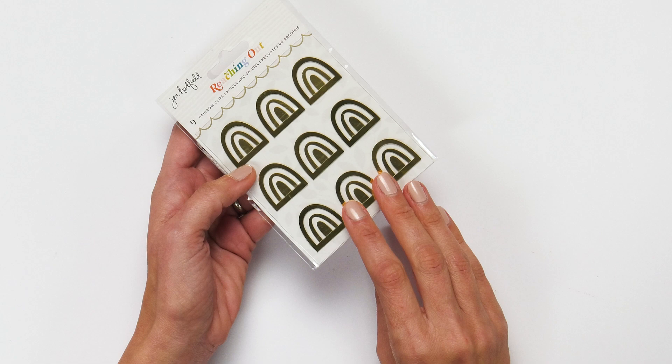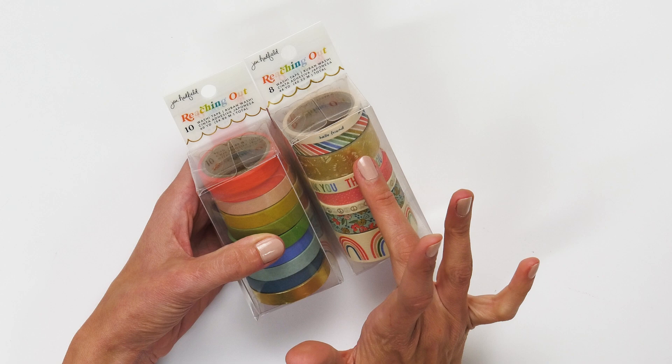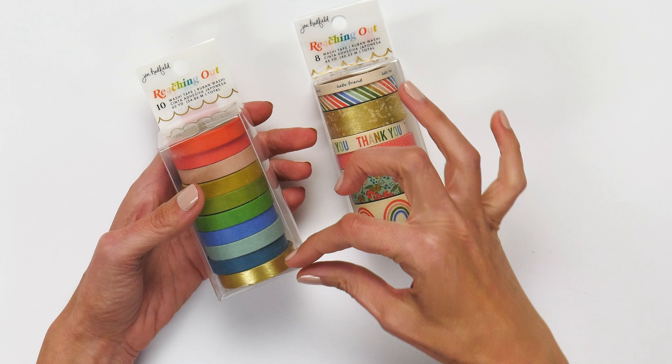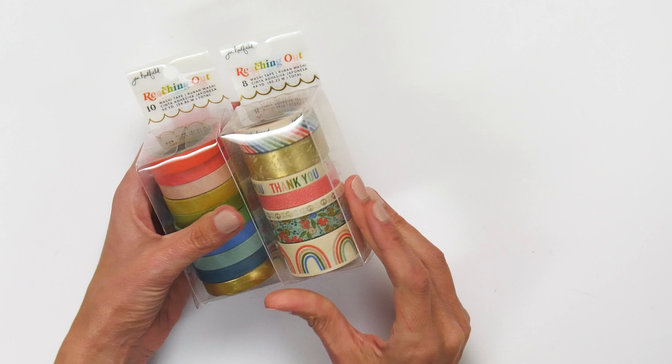These are also some of my favorites. There is a 10-pack washi tape set and an eight-pack. They are both so beautiful. I love the width of this set — it features the beautiful muted rainbow that's in Reaching Out and then the gold metallic. This is so fun. And then this one features different sizes and the different elements that are found in the collection.